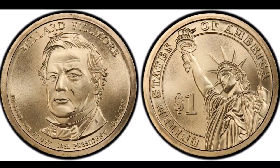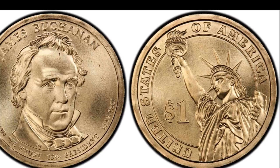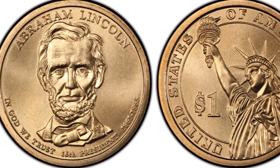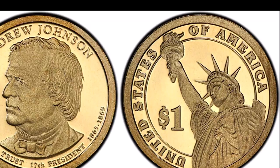However, since tens of thousands of coins were found with missing edge lettering — which is an error to look for on these coins — the U.S. Mint changed the location of the motto beginning in 2009. So from 2009 until now, all of these dollar coins have 'In God We Trust' on the obverse of the coin.